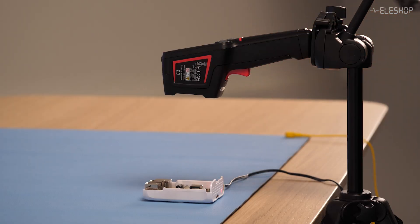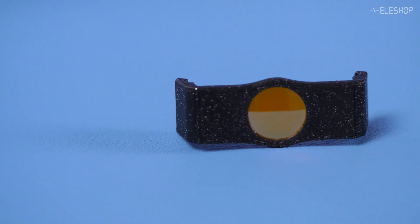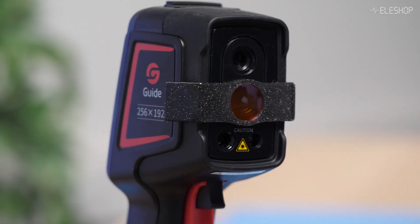Let's take a closer look at how both cameras perform at PCB inspection. You can use a thermal camera for PCB inspection, but without a special lens, you cannot get close enough to capture enough details. For this, you need a macro lens. For both the E2 and E2 Plus, we have developed a macro lens that can get much closer. This optional accessory allows you to perform detailed close-up inspections, making it perfect for tasks like PCB analysis.